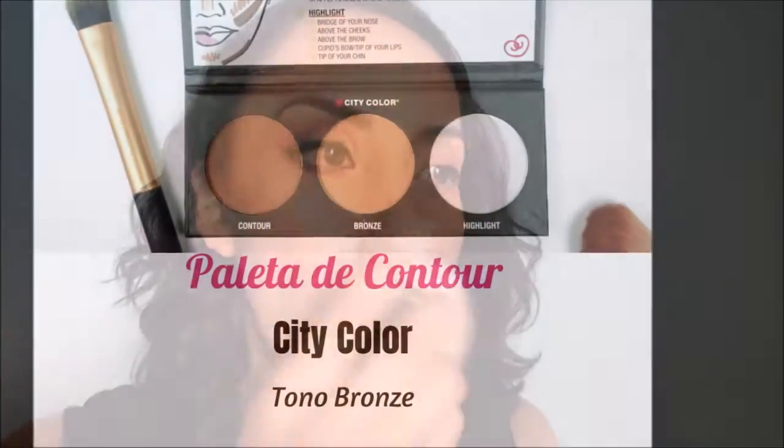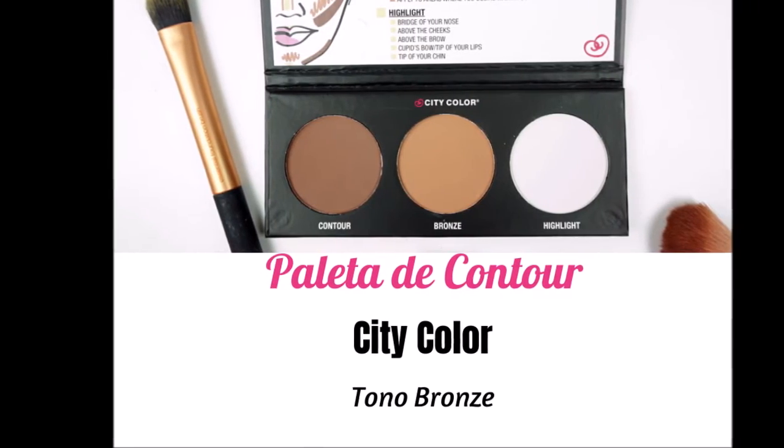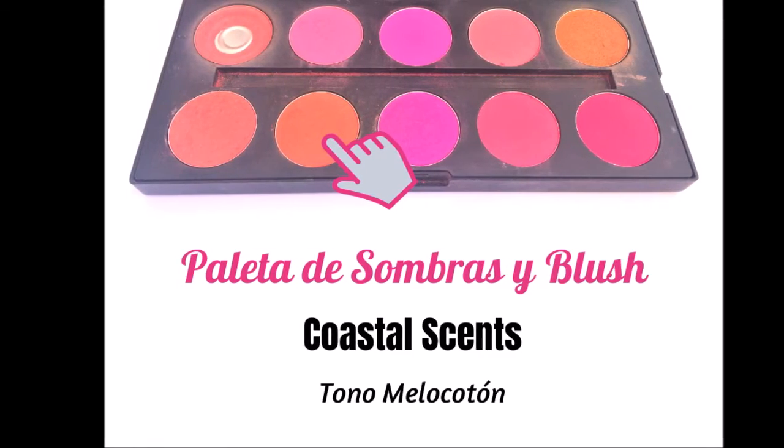Para que te quede un acabado aterciopelado en tu rostro. Después vamos a dar contour, vamos a dar relieve a nuestro rostro con este producto que es un bronzer mate. Lo vamos a hacer justo debajo de los pómulos, en la punta de la nariz y también en la línea del cabello en la frente. Después vamos a dar vida a nuestro rostro con un tono melocotón en rubor en mejillas. Es importante que deposites la mayor cantidad en el centro de tu pómulo y después empieces a difuminar hacia las sienes.